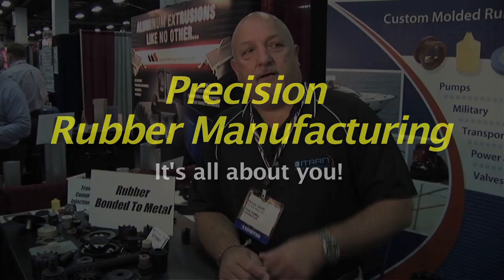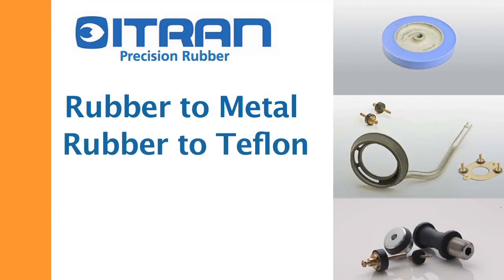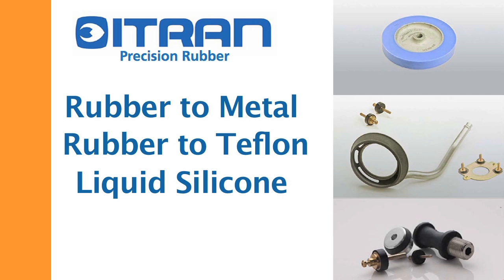We are experts in rubber to metal bonding, rubber to Teflon, and all your different substrates. We also do liquid silicone and self-bonding liquid silicone. Hi, I'm Michael Schoen. I'm with ITRAN Precision Rubber.